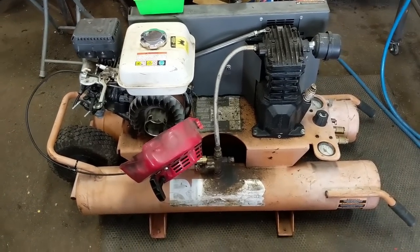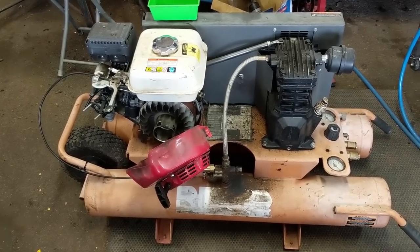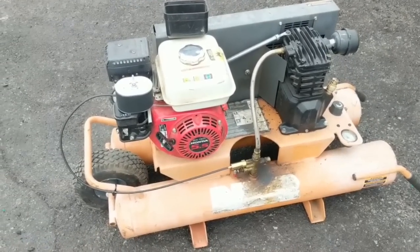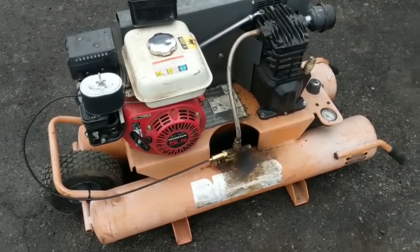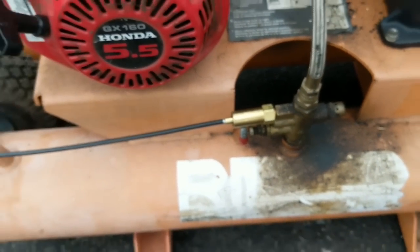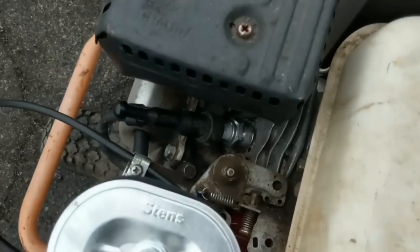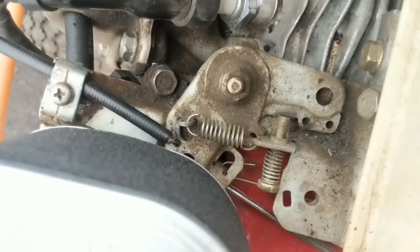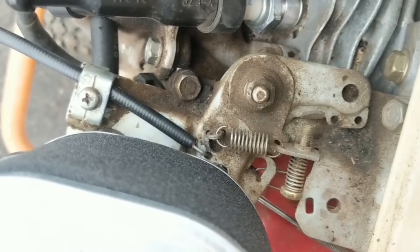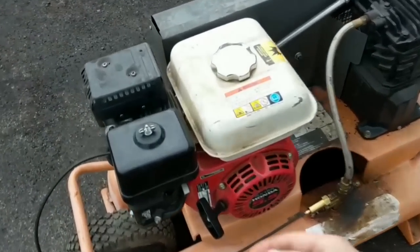I'm working on a rigid compressor here and I'll put a video on screen to show you guys how this operates. On this model it has what's called a bullwhip throttle control. As your tanks pressurize, it pushes a little piston inside of that little brass fitting, and then that piston pushes against a physical cable, and then that physical cable goes up to your governor throttle arm. As your tanks fill up, it pushes that cable and that cable moves your governor to slow the RPM of your engine. I'm going to fire this unit up.